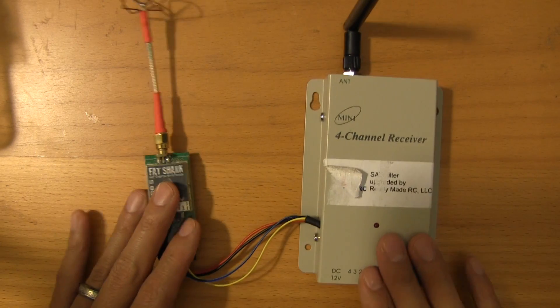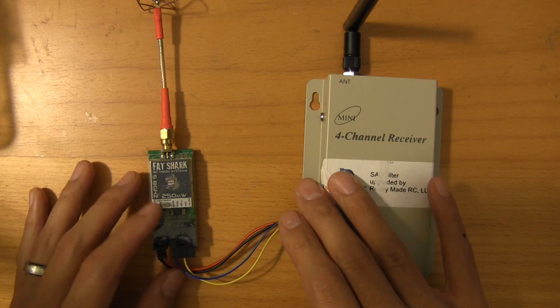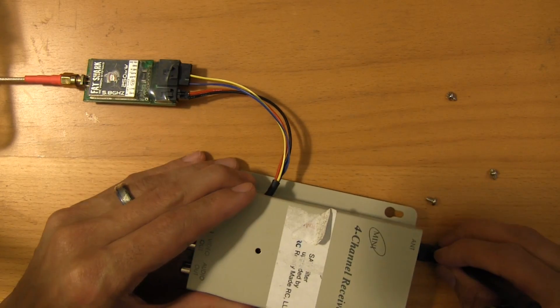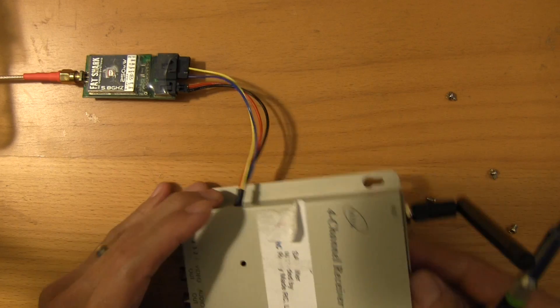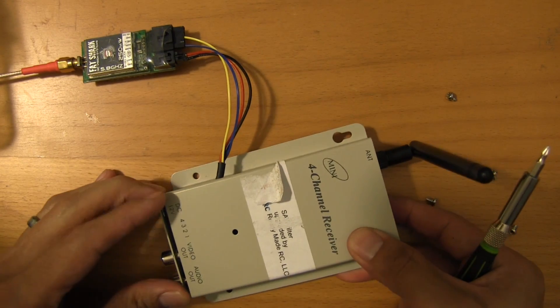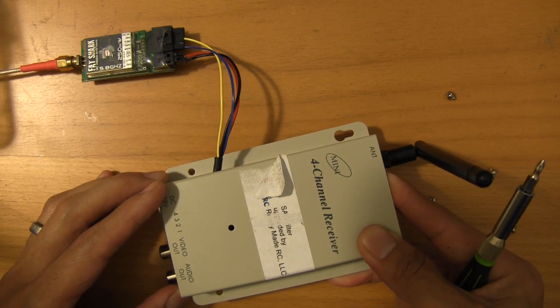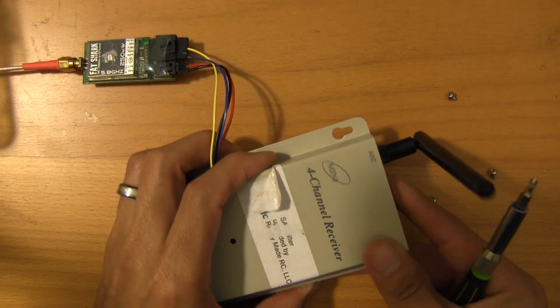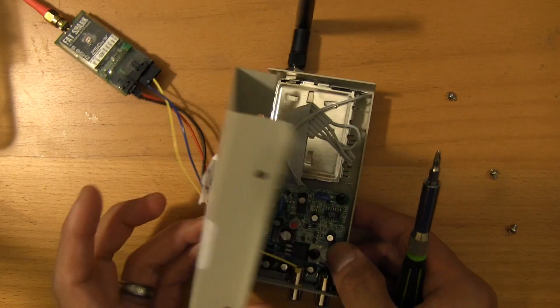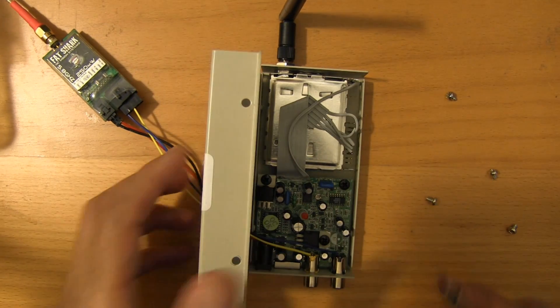I'm going to open this up and show you what I did to solder this, and then I'll give you a demonstration on one of the rigs in the building right now. Alright, so the screws are off. Obviously, if you do do this, you'll probably void the warranty on any of these, so you do this at your own risk. Just be careful as you're doing this.